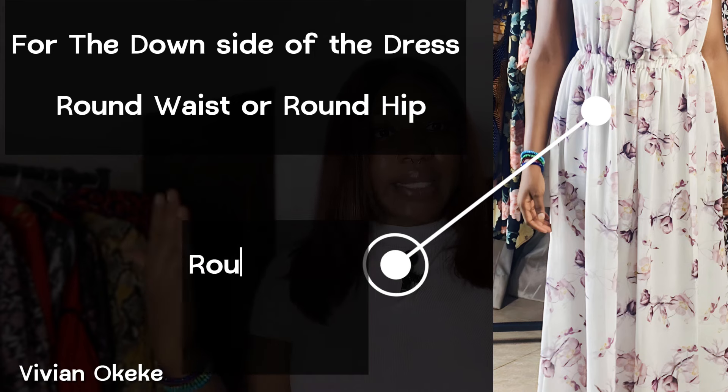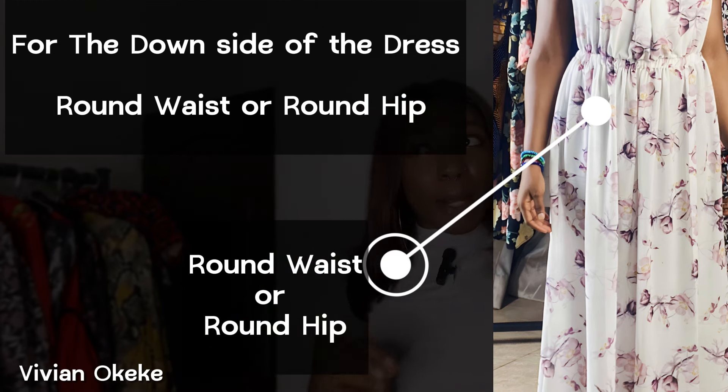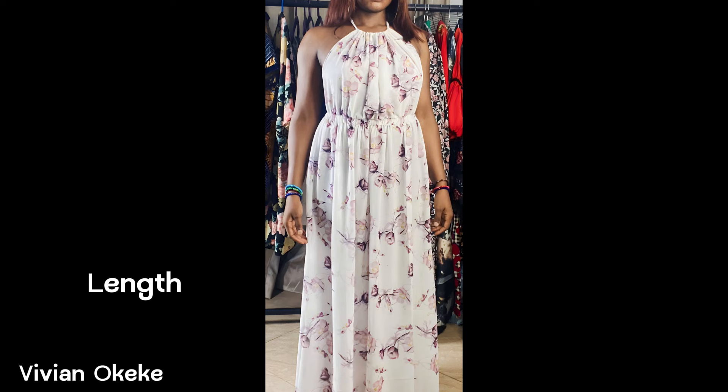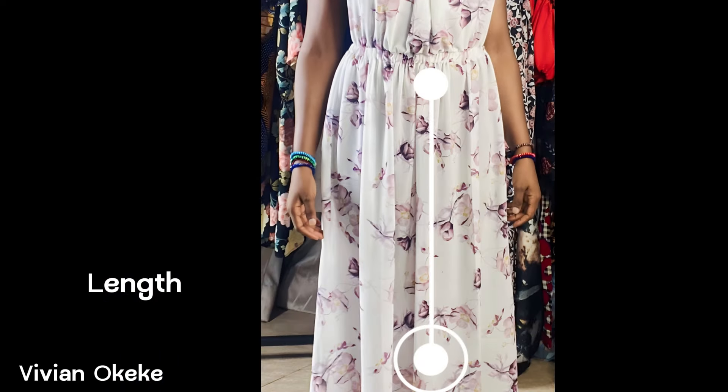You also need either your round waist or your round hip — not both, just either one. Personally, making this dress I used my round waist, but if you're on a plus size you should use your round hip. I'll explain why when we're cutting the fabric. You need your round waist or round hip multiplied by two or three depending on how much ruche you want. Apart from those horizontal measurements, you also need the length — the upper part goes from the chest points to the waist.